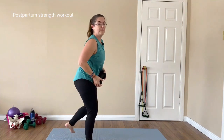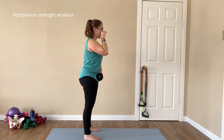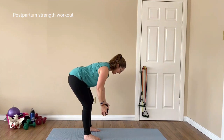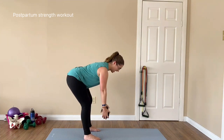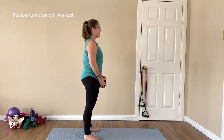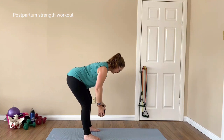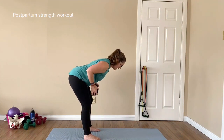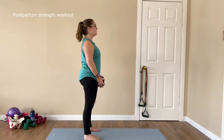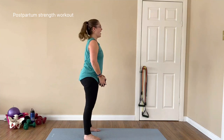Standing up for the last round, weight nice and close, feet hip width apart, long neck. Really think about that long neck and keeping it throughout the exercise. Pushing back, squeeze the shoulder blades, exhale and squeeze. Inhale back, exhale up. Completing all 8 reps of the hip hinge and row.